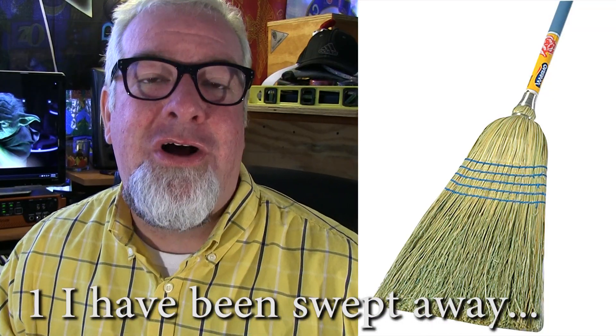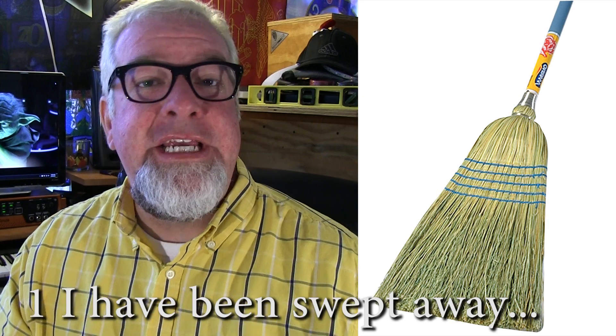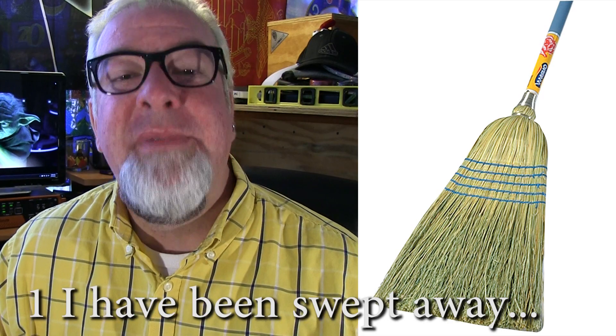First one on the list: salt can give a brand new straw broom extra long life. Basically when you get a brand new straw broom, you're going to get a bucket, fill it with hot, hot, salty — very salty — water, and you're going to stick that broom down in that bucket and let it soak for 34 to 40 minutes. You're going to take it out, shake it out, let it dry, and you are going to have an extra long life broom.